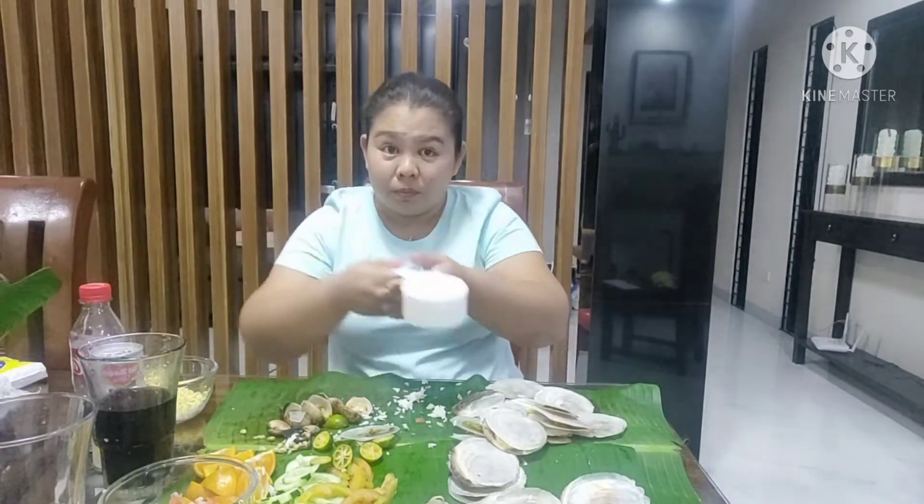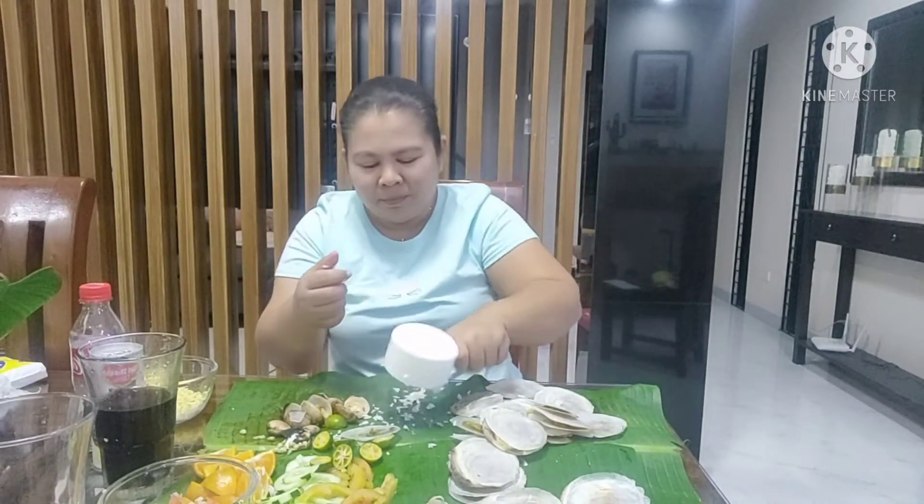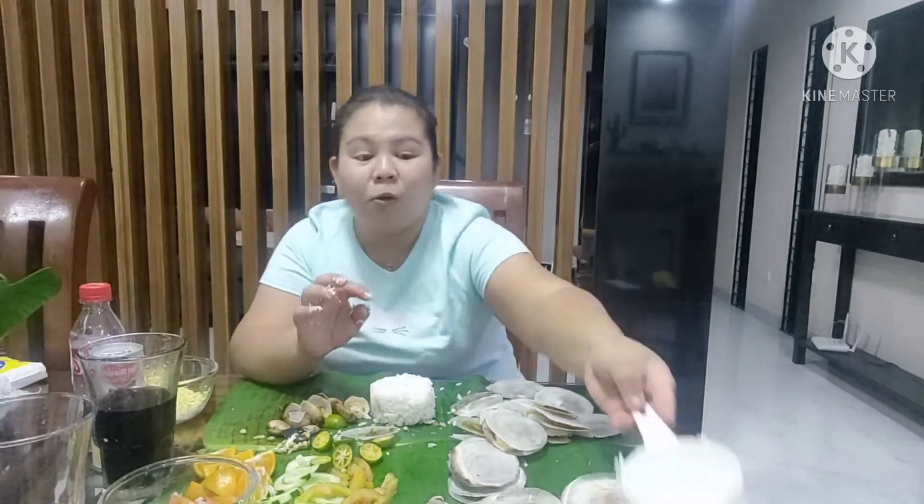Alright guys. One top of rice pa kaya? Mmm. Last na to ah.